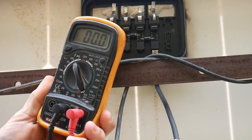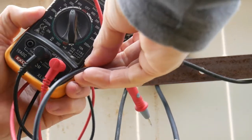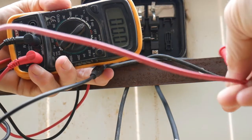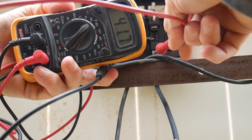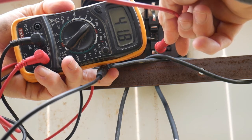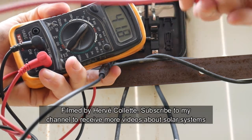Now we connect the negative probe to the negative terminal and the positive probe to the positive terminal. Let's see what we got — 41.7 volts. That's pretty close to 43.2, so the voltage is quite good.